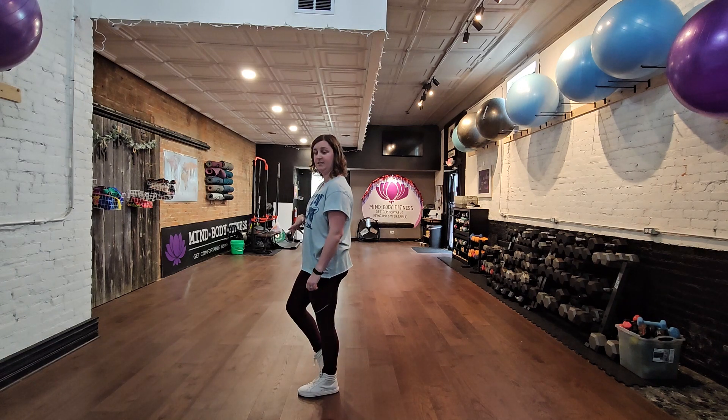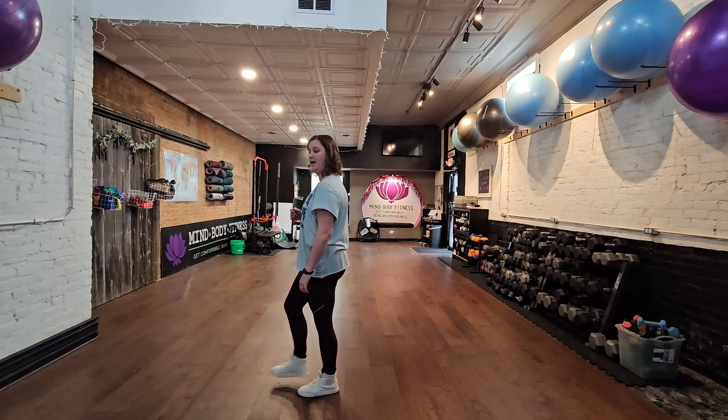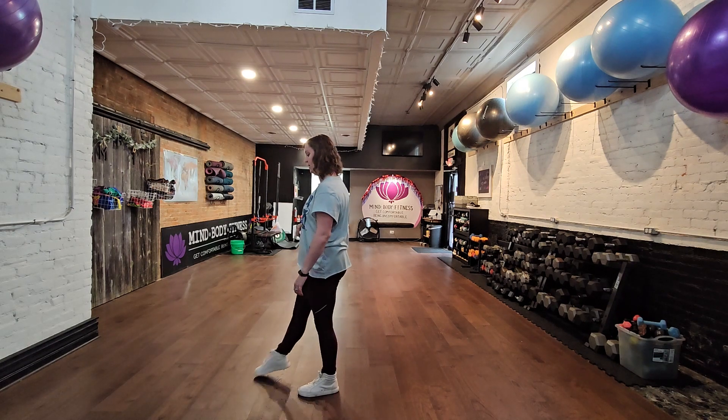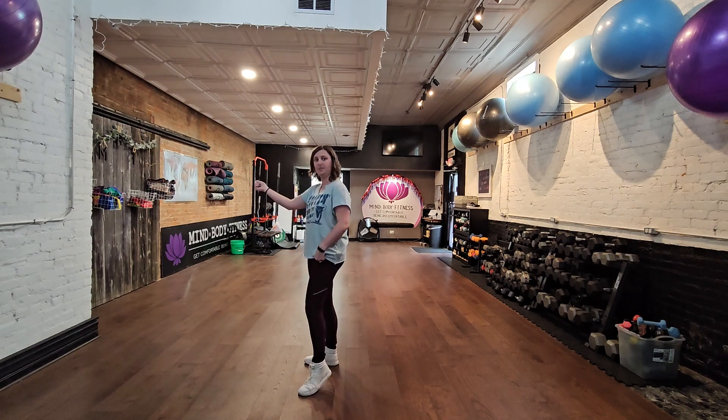All we have left is some fancy footwork, starting with our heels forward. We're going to do two heels forward — one, two — two toes back — three, four — then a couple of points. We're pointing forward and side, flicking on seven, bringing that down on eight to start our hip bumps again.